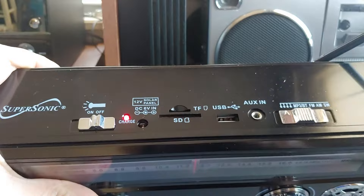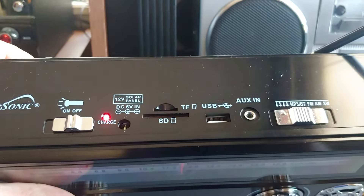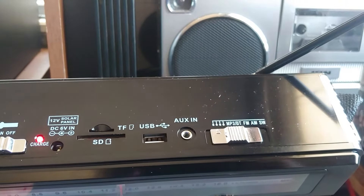You can charge it with a solar panel. There's your SD card slot as well as the TF slot, your USB, your AUX, AM, FM, and shortwave.